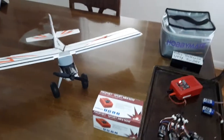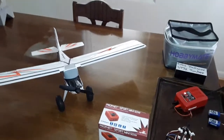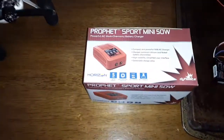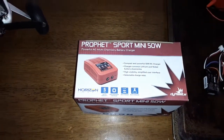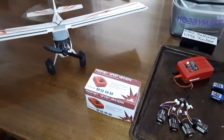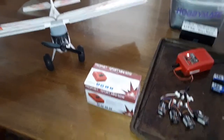Hey guys, this is Greg with Rooster RC, and I wanted to let you know about this little charger I got. It's a Profit Sport Mini 50 Watt by Dynamite. Now this is a cross-chemistry charger — it'll charge LiPos as well as Nickel Cadmiums.